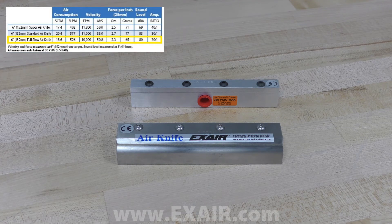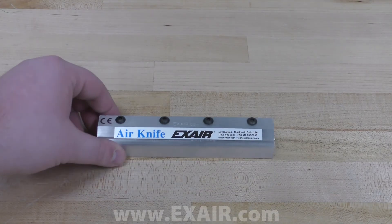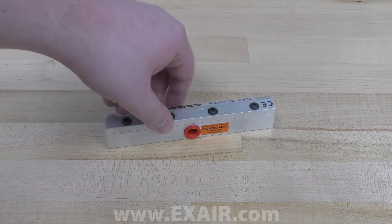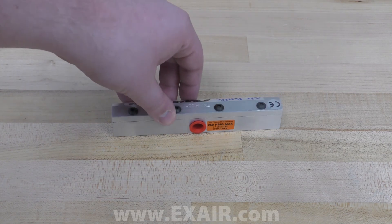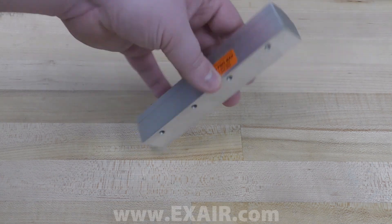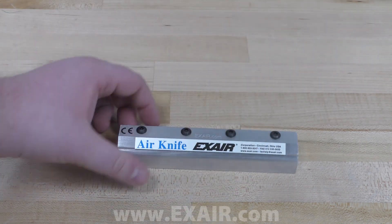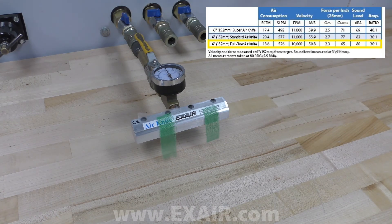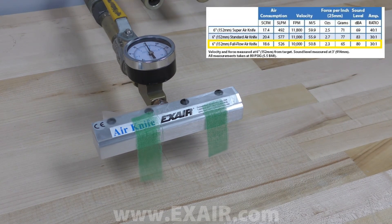The full flow air knife still provides good performance with a 30 to 1 air amplification ratio. The full flow is the least expensive air knife and is a good choice for tight spaces or where the weight of the air knife is a concern. Force is less than the other two air knives, but the air consumption and sound level fall between the super and the standard air knife. We offer lengths from 3 inches up to 36 inches stock, and they come with one air inlet on the backside of the air knife.